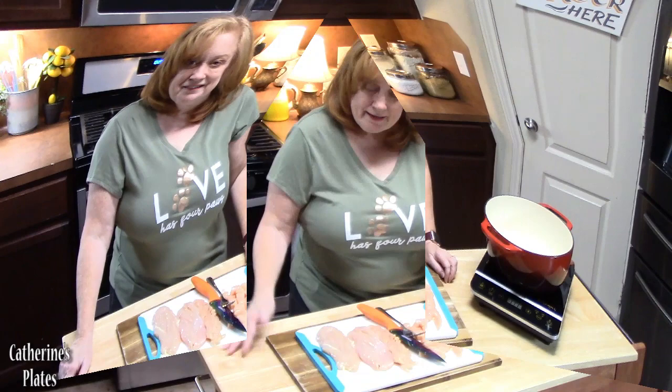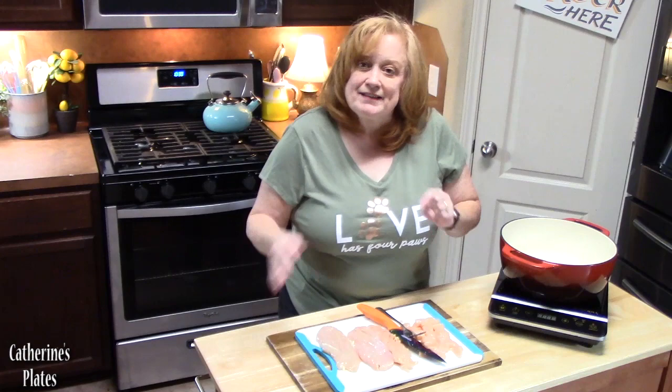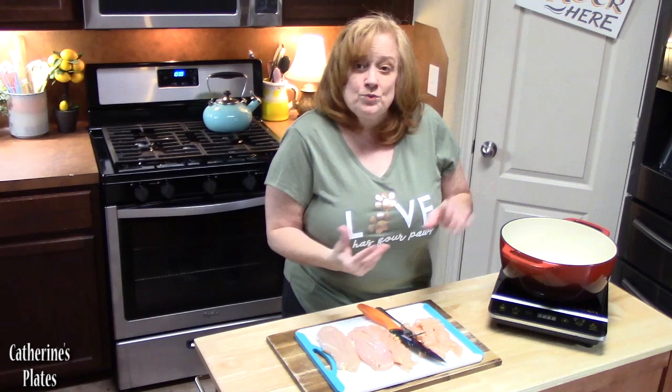I'm using four skinless, boneless chicken breasts, and what I'm going to do is cut these into bite-sized pieces. If you want a faster version, you can use a rotisserie chicken that is already cooked, or you can cook your chicken ahead of time. But we're going to do it all in one pot here and keep it nice and simple.